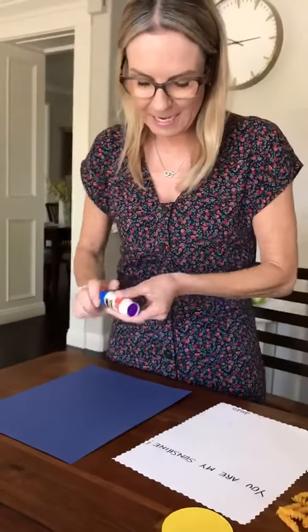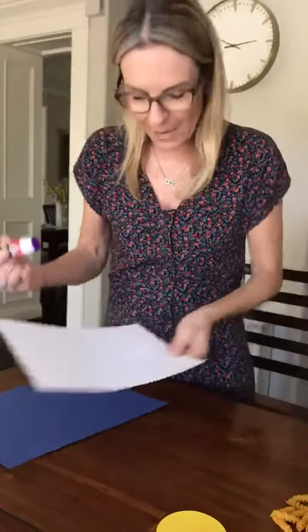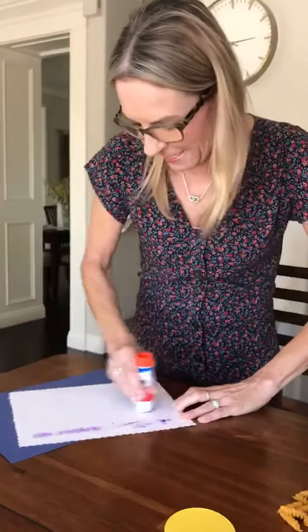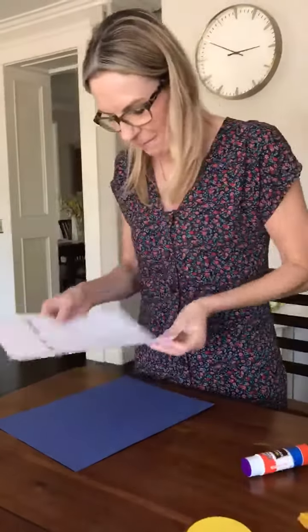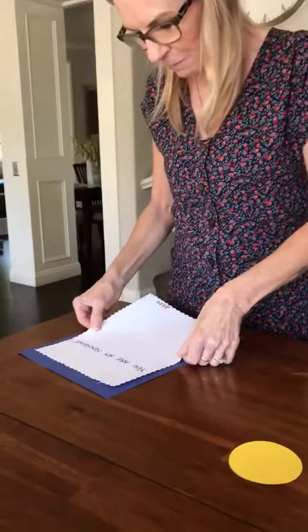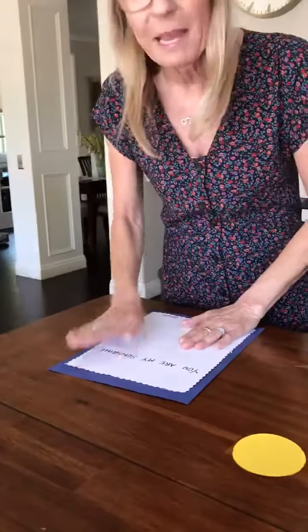First we put the glue on the white paper — nice strips of glue. And then we put it on the blue paper and go pat, pat, pat, pat, pat.